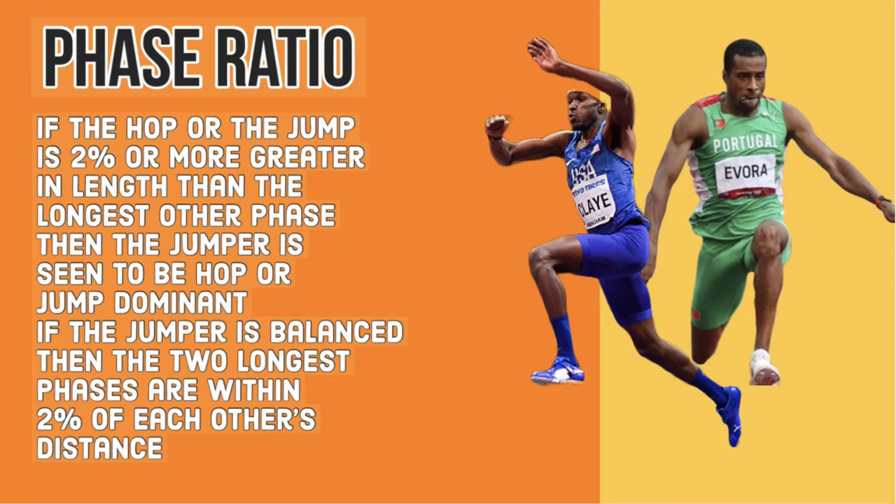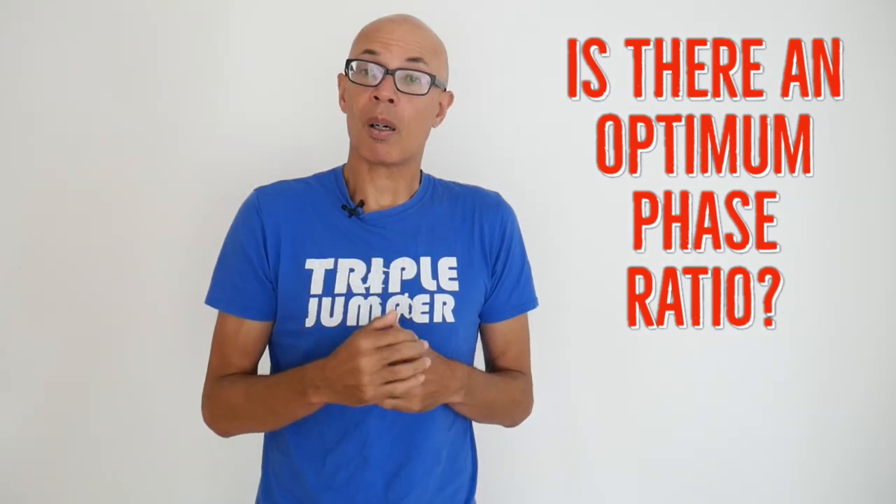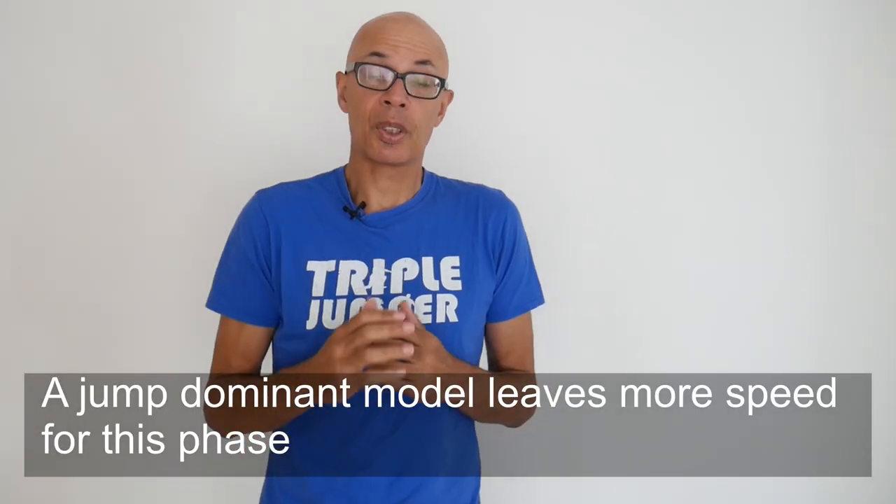You can have a balanced technique, a hop dominant technique, or a jump dominant technique. Basically, if one of your phases is two percent or more longer than the next longest, then you are deemed to be dominant in that phase. If all your phases are within two percent of each other then you're a balanced jumper. There's been quite a lot of sports science which looks at optimum phase ratios, and the majority of computer simulations indicate that it's the hop dominant method that will produce the longest jumps.